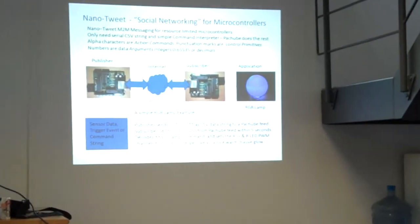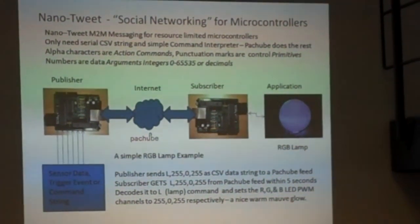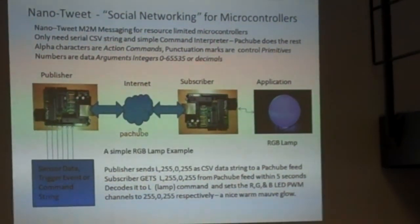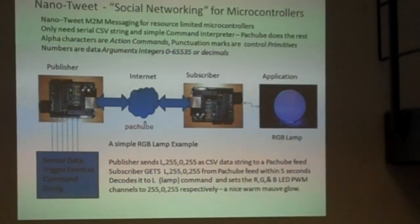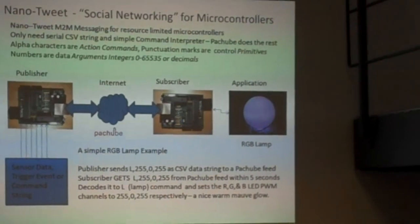Here's how it hangs together. We've got the publisher on the left-hand side connected to the Patchbay API running within the cloud. Then you've got one or more subscribers that can monitor that Patchbay feed, with an application connected to them — in this case an RGB lamp. The publisher can send sensor data, maybe something like how much electricity a house is using. That's kicked up to Patchbay, and the application — an RGB ambient orb — changes colour according to whatever that sensor data is.